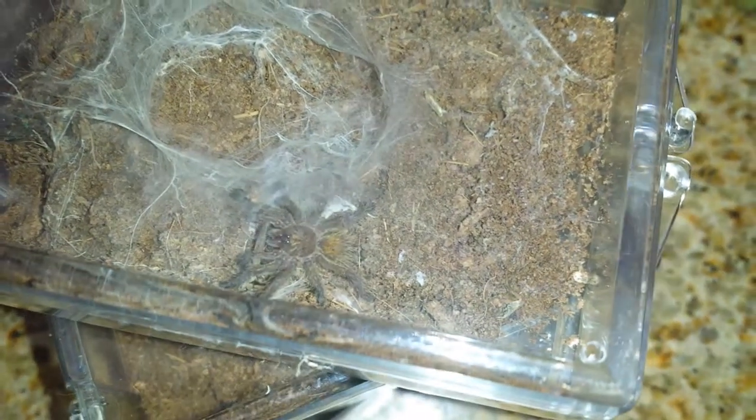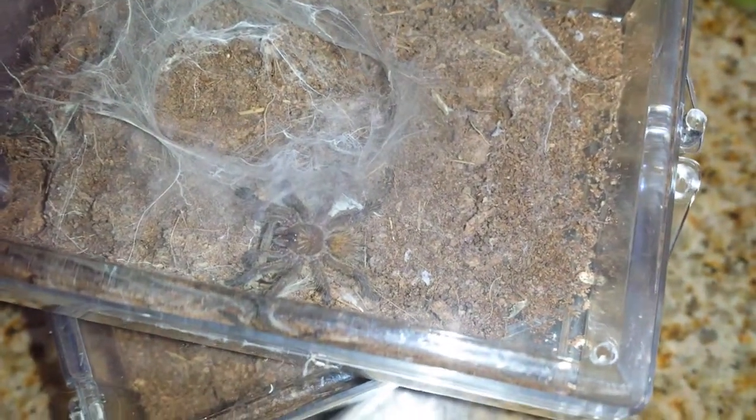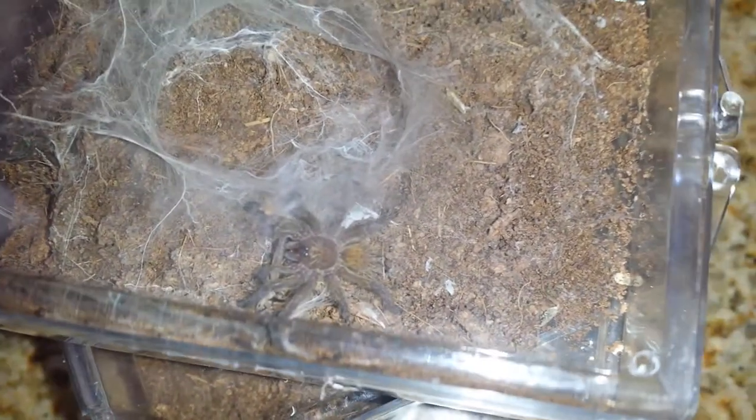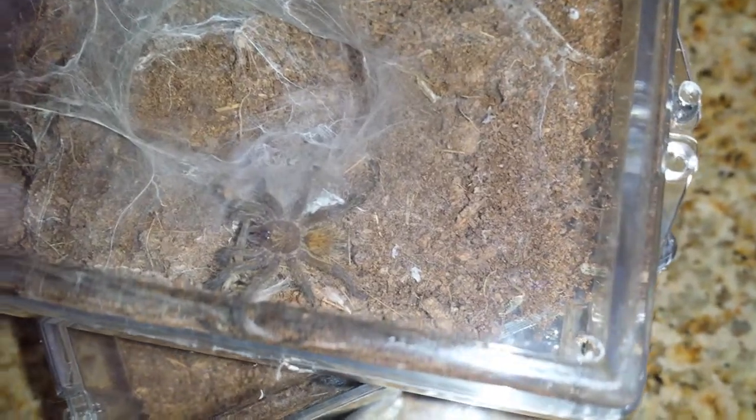Hey, what's going on guys, Tarantula Fan here. Today I'm going to be showing you a quick video on one of my OBTs, also known as orange baboon tarantula. I just threw a cricket in there and it looks like this little guy's munching down.